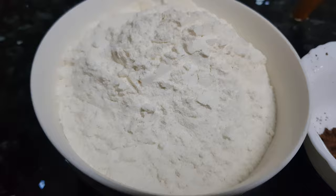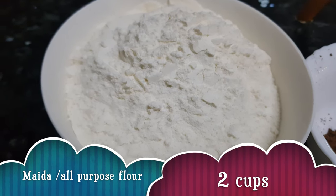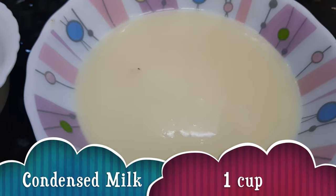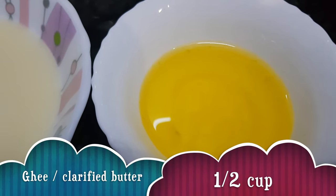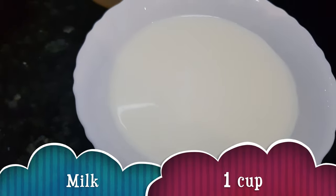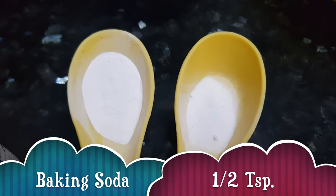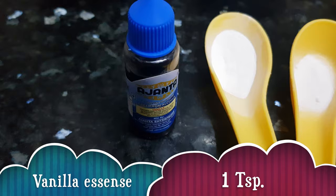For making cake we need: maida or all-purpose flour — two cups; cocoa powder — one tablespoon; condensed milk — one cup; clarified butter or ghee — half cup; milk — one cup; baking powder — one teaspoon; baking soda — half teaspoon; and vanilla essence — about one teaspoon. Let's start making cake now.